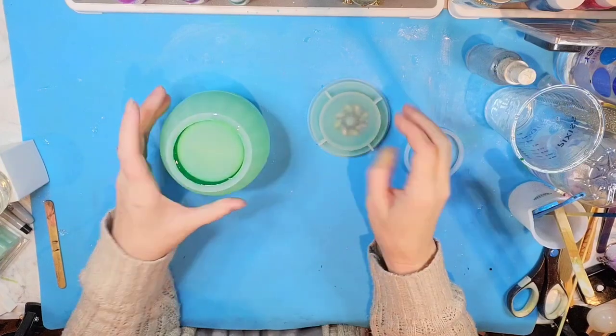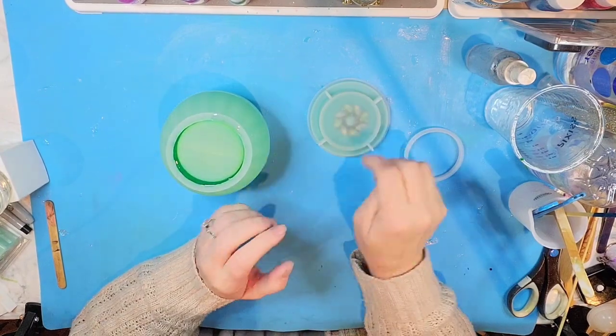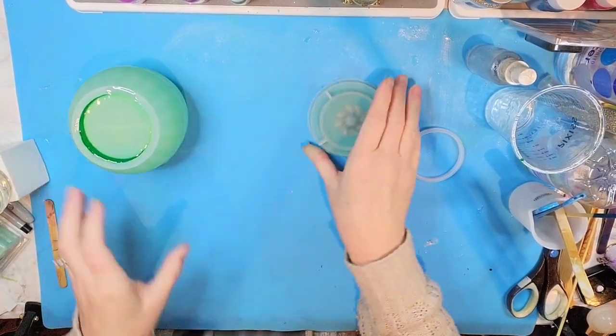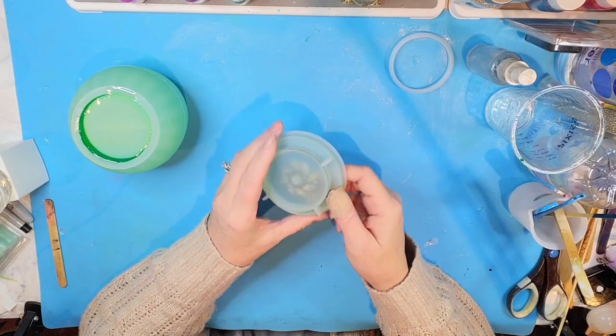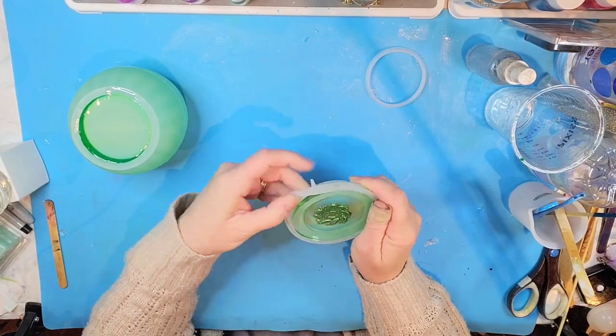So this lid is going to just sit on the top of this jar. I should have been working upside down — I didn't do that, but that's okay. I will remember to do that the next time. This will still work just fine. Let's take out this little lid and see how it did.